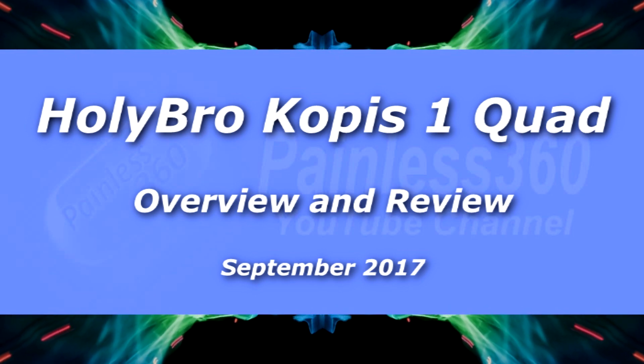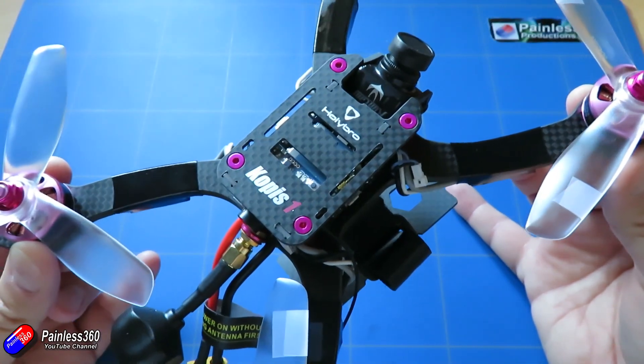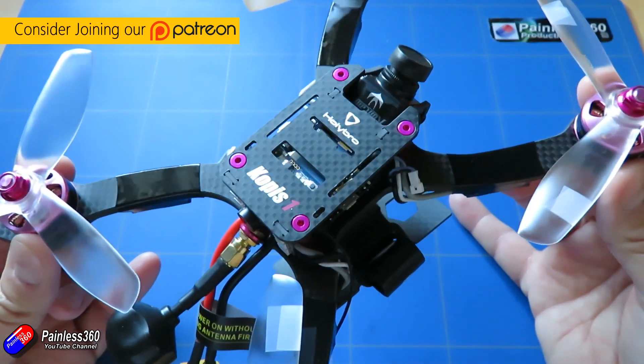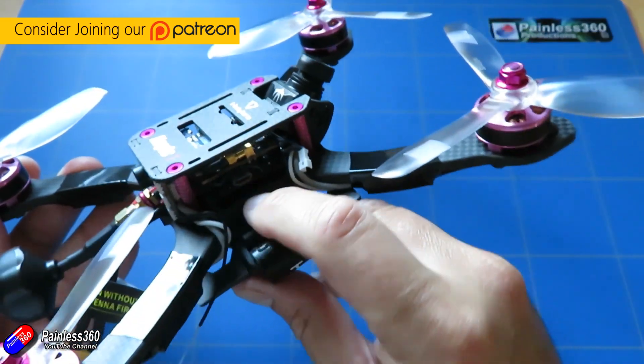Hello and welcome to the video. In this video we're going to take our first look at this quad here. This is the new Kopis 1 from Holybro. They're continuing to name all their products after weapons. So we had a look at some of the technology that's actually inside this little guy.